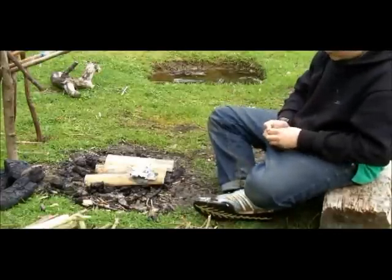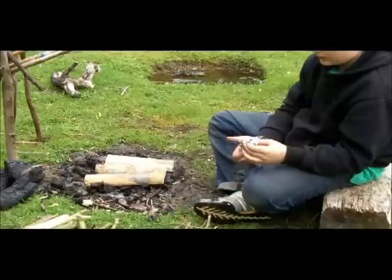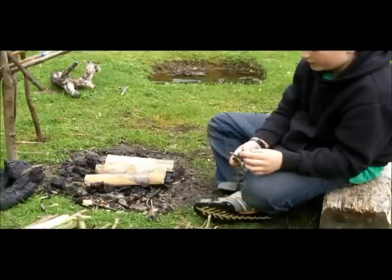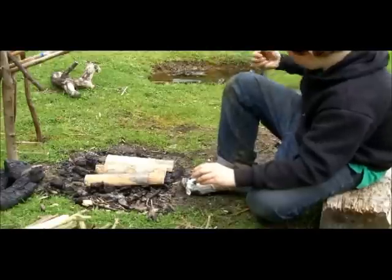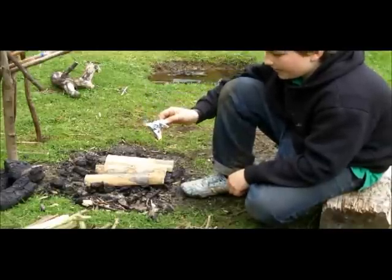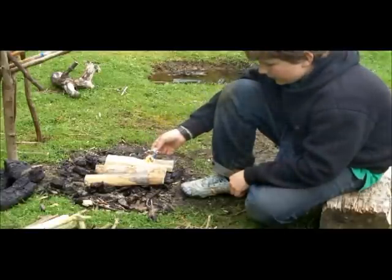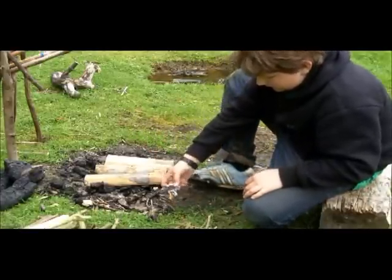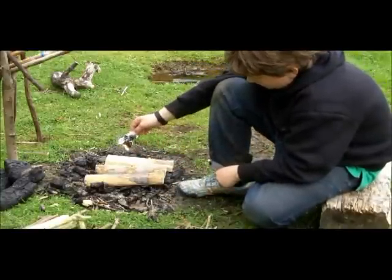I'm using my Zippo today, windproof lighter. I'm just going to see how easy this is to do. It's already caught. It does like drip oils and things. The trick is to get it going — you've got to get the flames properly going first. The thing is, when you put it down, that's when it goes out.